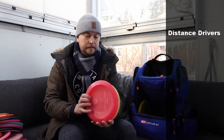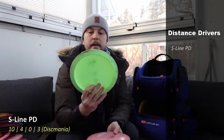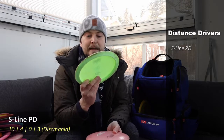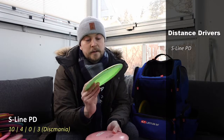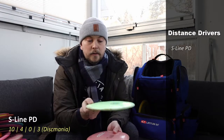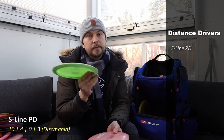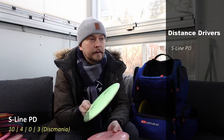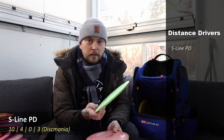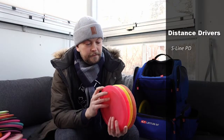The last area before specialty discs is one that might be subject to change. This is an S-Line PD from the last Innova-made batch that I ordered from the United States about a year ago. It's quite stable — mostly for forehands and backhands where I need it to fade strongly but I need more distance than from the Instinct or Resistor. It still glides quite a bit, so it's a very usable disc that I like a lot.